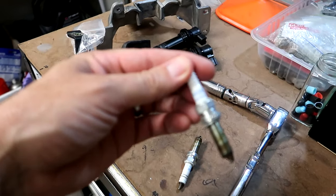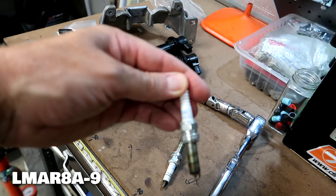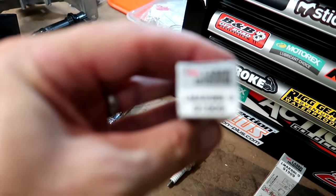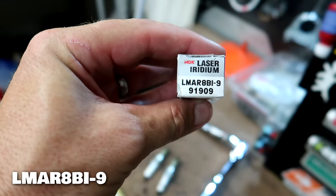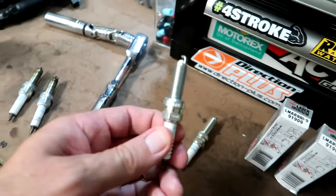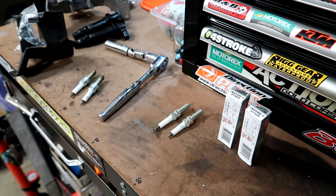The stock plugs I have here are part number LMAR8A-9. The iridium replacements are LMAR8BI-9. I've already gapped them — they're about 0.85 millimeters. I'm ready to go.